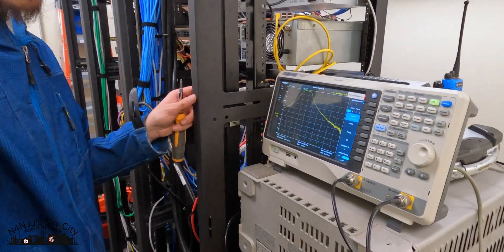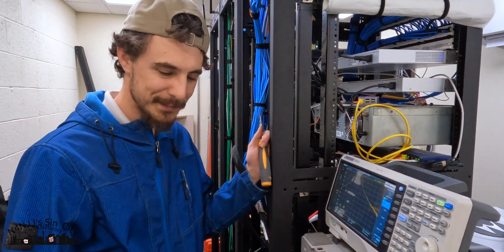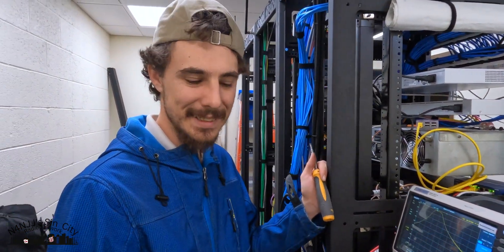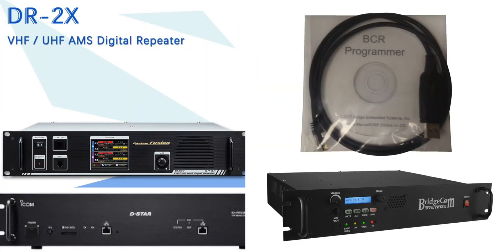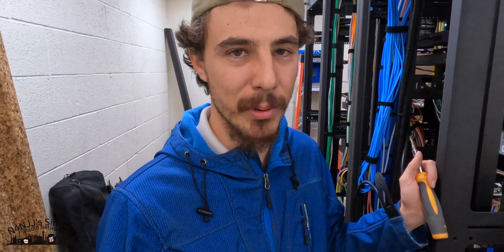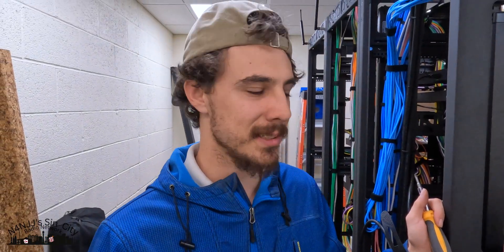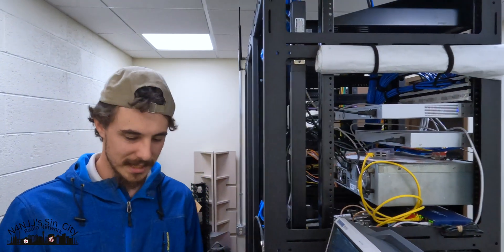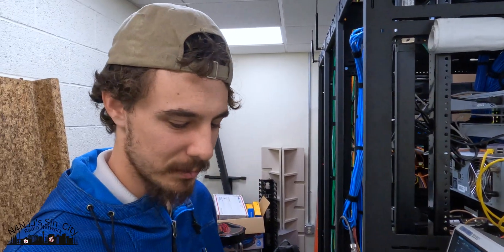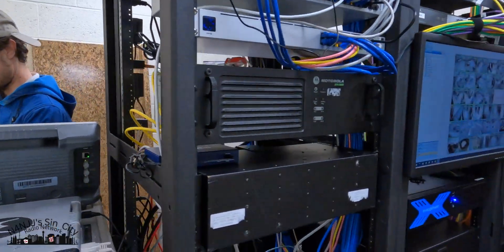We're going to rack this back up into the Quantar and test it using the old method to see where it falls. If Yaesu and Icom repeaters had a four or six pole, three or five pole cast filter like this, there'd be no problems — but they don't. They're just broad-banded with no filtering. This is what makes it professional.